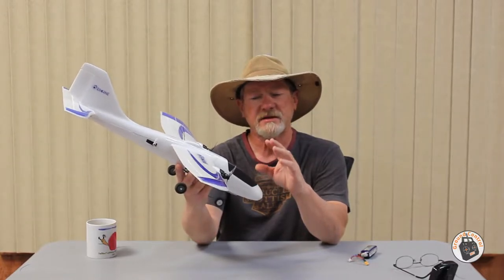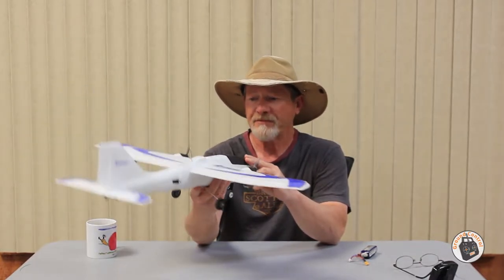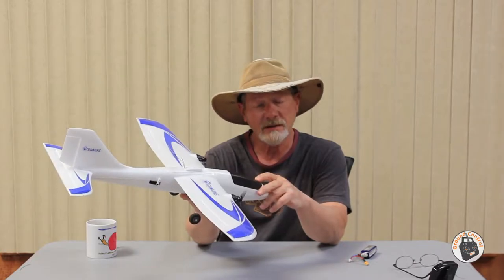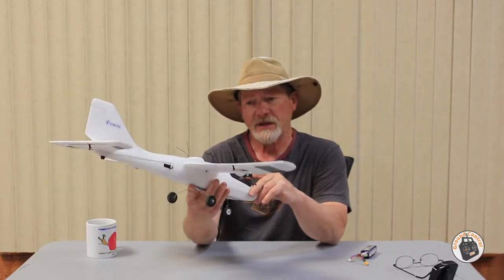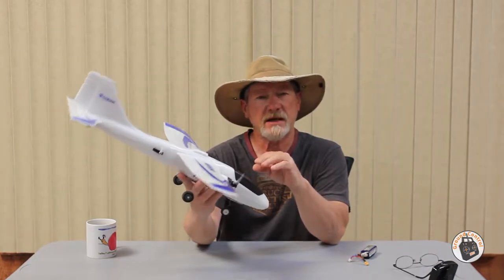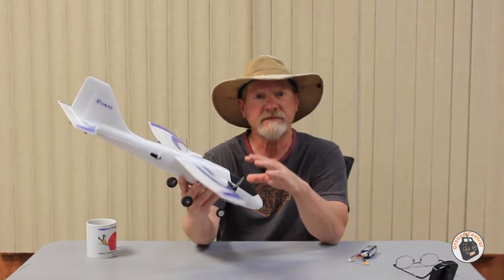It has a fantastic amount of power, it's very maneuverable, it's aerobatic, it can fly fast, it can fly slow — so it's got a pretty wide flight envelope. I've only taken this out once in some significant wind and tested out the BiMade gyro in the mode where it counteracts wind and wind gusts, and it worked fantastic.